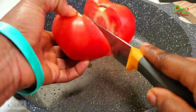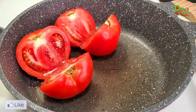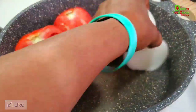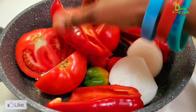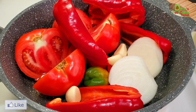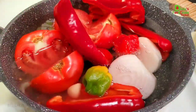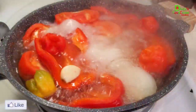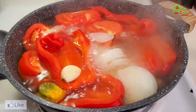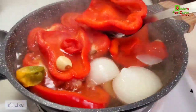The tomatoes are very large so I'm just going to split them in half. I'll also cut my onions in half, throw in my scotch bonnet or habanero peppers — adjust the spice to your liking — add my two bell peppers and my four cloves of garlic, add water, and bring it to a boil until everything is thoroughly cooked.